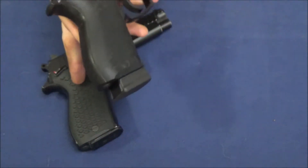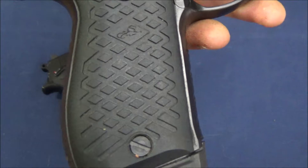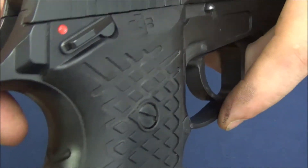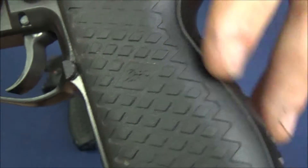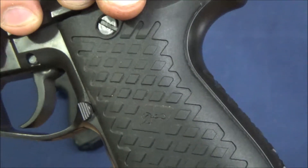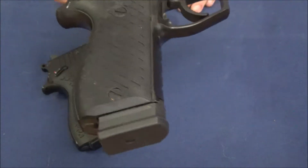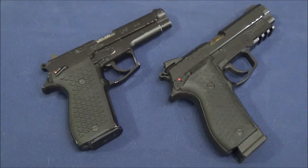These grips are apparently compatible with each other, though I haven't actually tried it. You can see that they built up a wall around the pyramids and made them a little less aggressive. The area where your trigger finger goes — the pyramids are not as high — and that's on both sides. It makes it a little more comfortable and takes away the need to shave down the little diamonds. The front and back strap carry a diamond pattern texturing, maintaining that palm swell that gives it a 92FS kind of style.